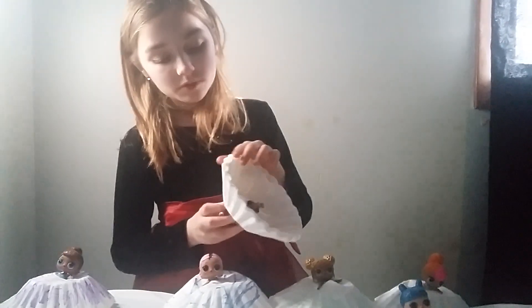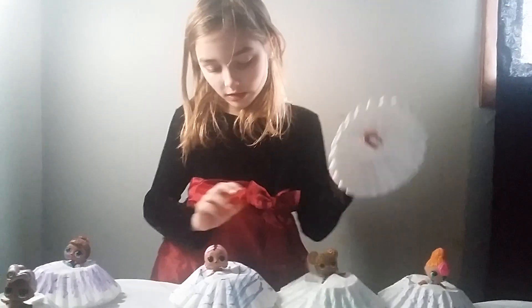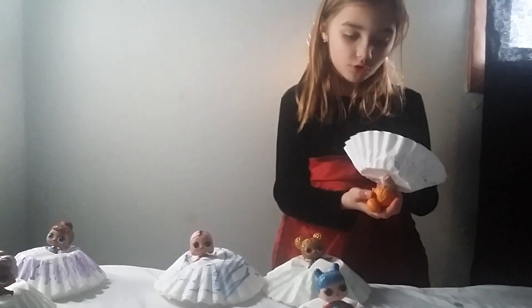Some of them I colored on but some of them I didn't. I used crayon and marker. Some of them just have the plain filter look, and I made big poofy dresses.